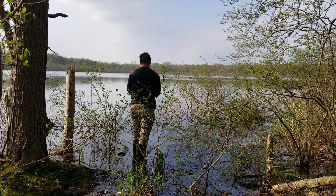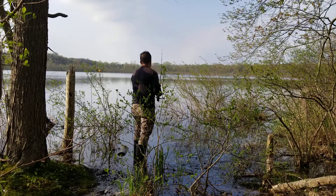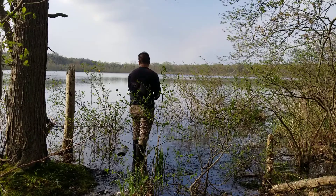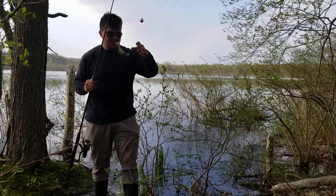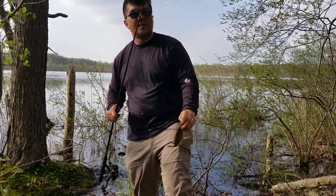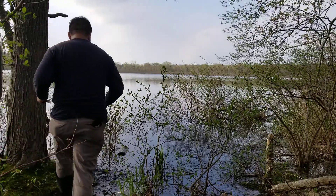There we go — that's a nice size bluegill right there. Look at that, there we go, not bad. Let's see how many I can get. I only got about 10-15 minutes and I gotta head home.